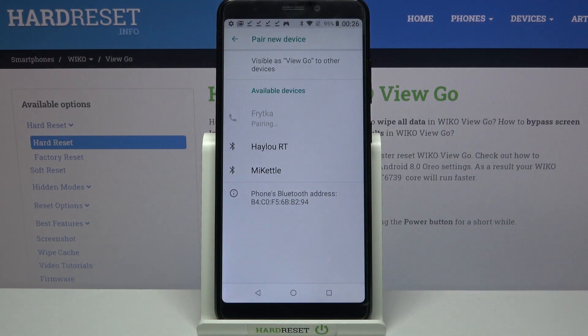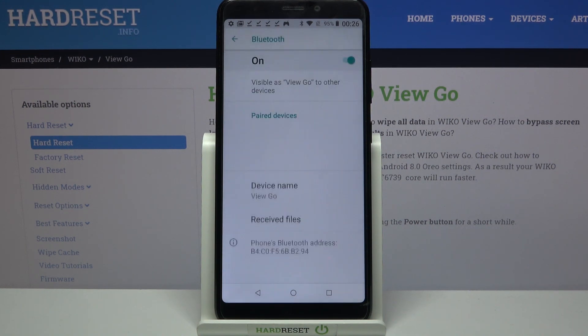Click pair and wait for this device to accept your connection request. As you can see, my devices were successfully connected.